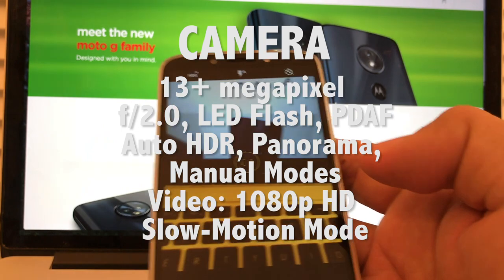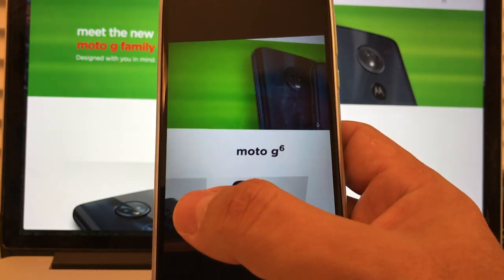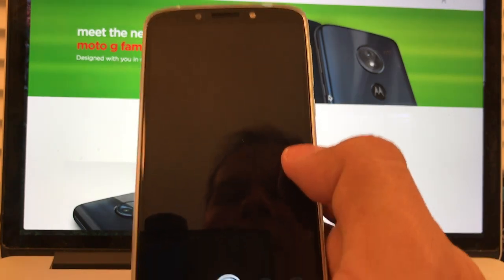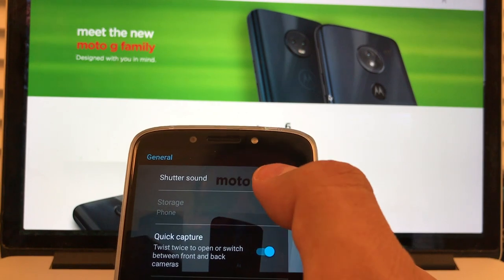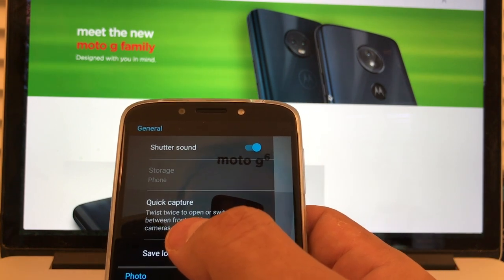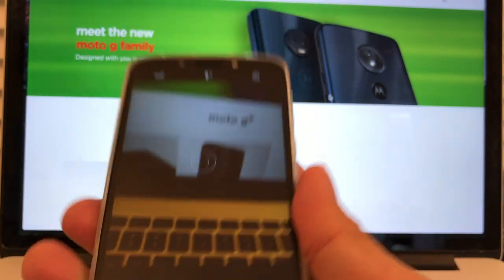Let's test the camera. So this is the camera — let's say I want to take a picture. To see the picture again, I can swipe from right to left to see the picture I just took. What happens if I swipe from left to right? I can see the camera settings — shutter sound, and quick capture: twist twice to open or switch between front and back cameras. And it works — you can twist it and switch from front to back.